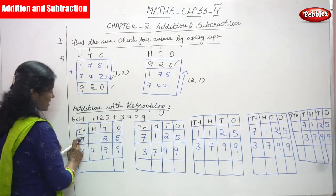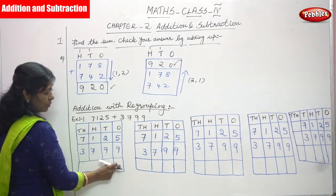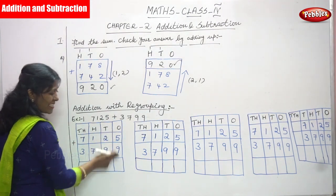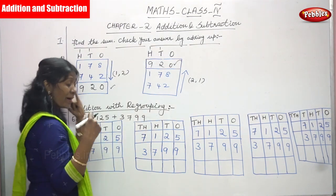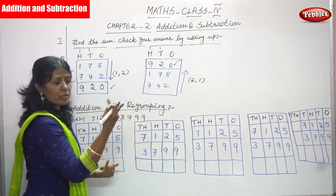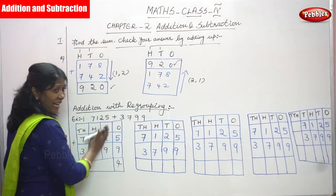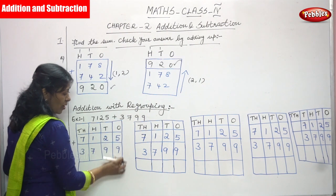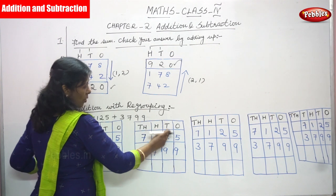First number is 7125, second number is 3799. Start with the ones place. First, concentrate only on the ones place value. 5 plus 9: 5 in the mind, 9 on the finger — after 5: 6, 7, 8, 9, 10, 11, 12, 13, 14 — so write 4. The carryover goes to the next box. You concentrate only on the ones place first.